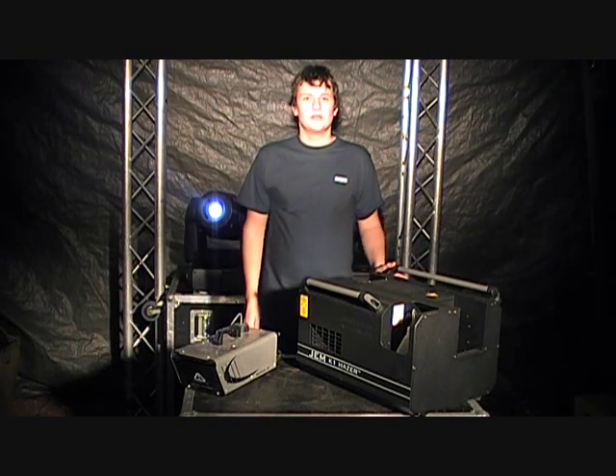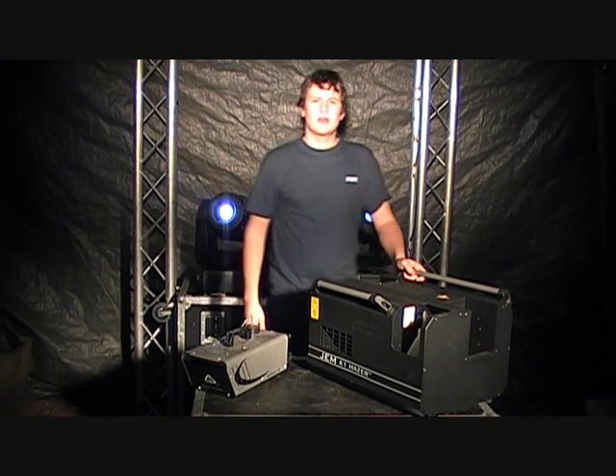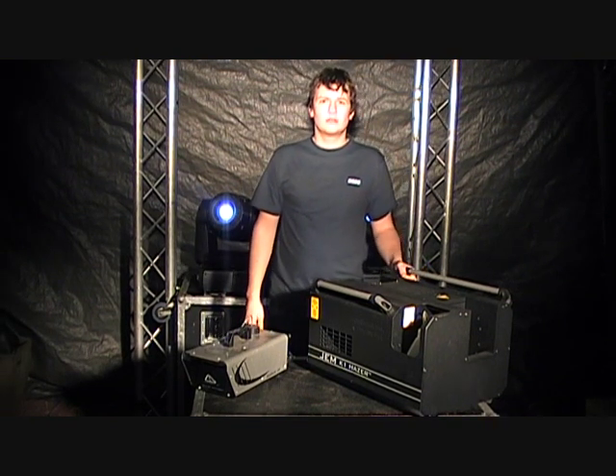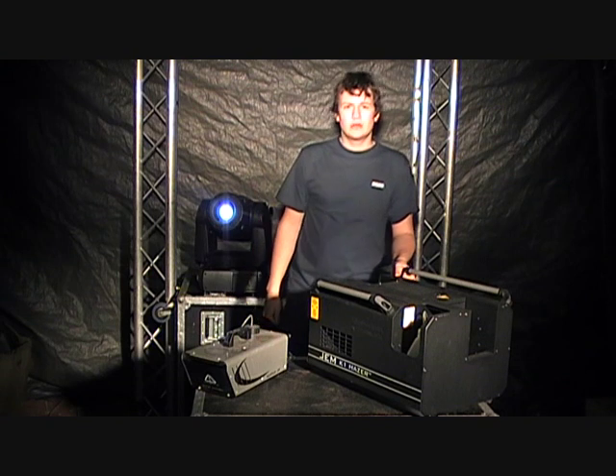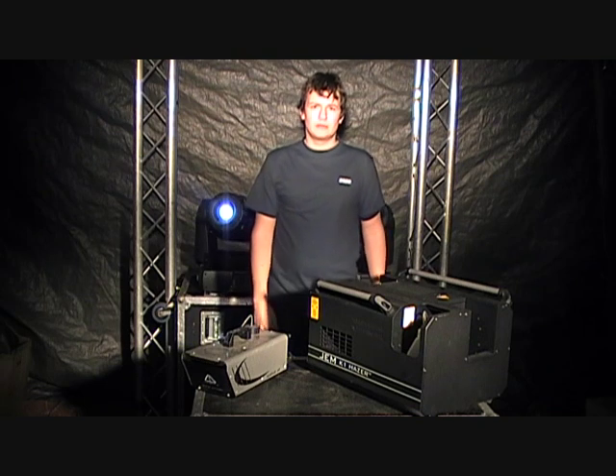Hi, I'm Oli Couch. This video is about the quality and the purpose of hazers. We're going to cover the cost, the quality, the application, the control, the power, and how the two different quality of hazers compare with each other.